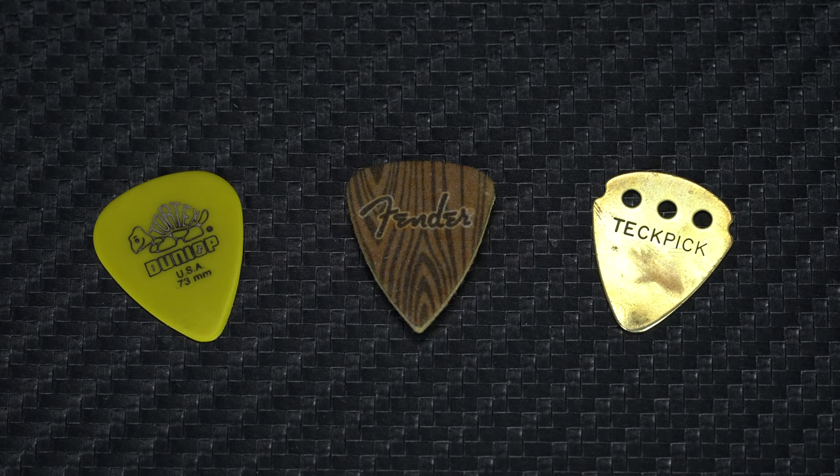As you might expect, a felt pick is going to give you a much softer, more mellow sound, which is why they're great for ukulele players, whereas a metal pick is going to sound much brighter with lots more attack. For example, Queen guitarist Brian May famously uses an old sixpence coin as a plectrum, which is quite a big factor that goes into creating his unmistakable guitar tone.